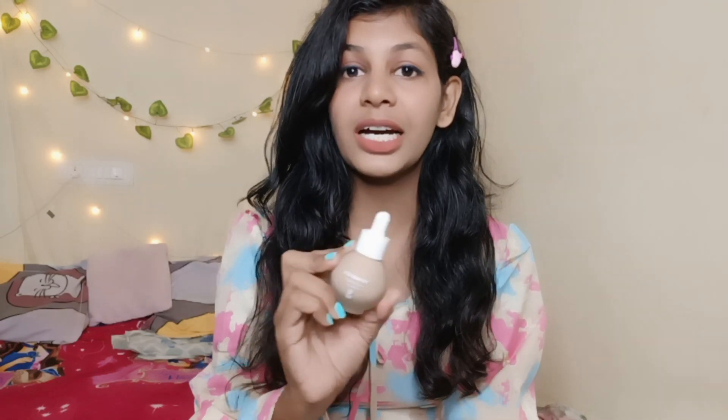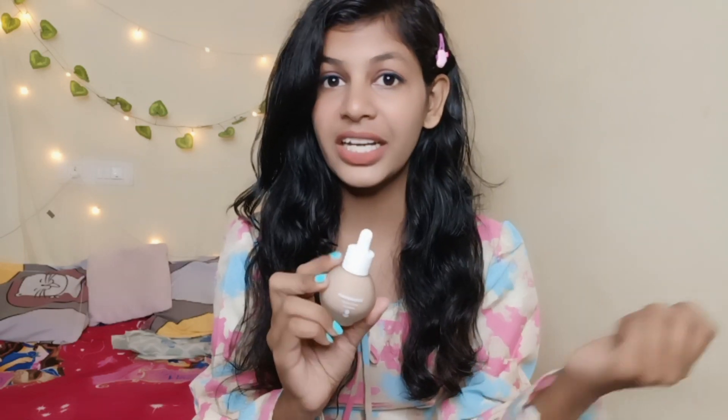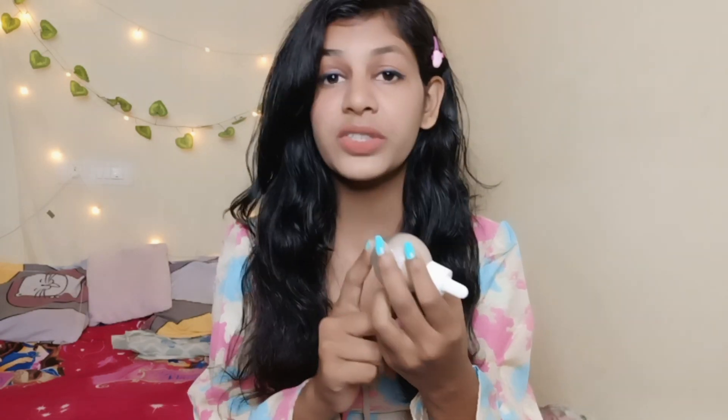It really works like a serum and it blends very easily. You can see how easily it blends. This is my shade — it's 02 Peach, 30 ml. It's very cute.